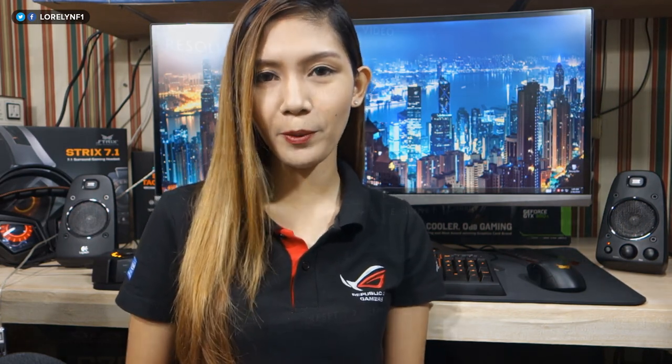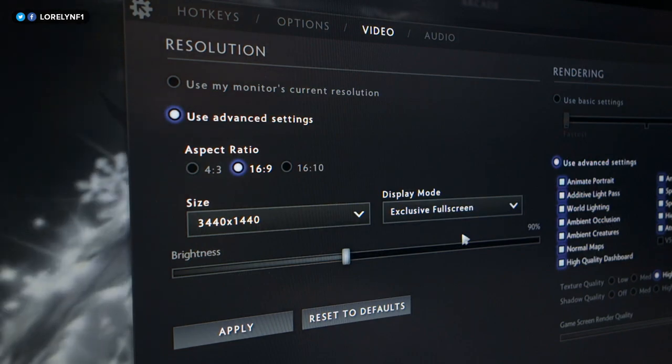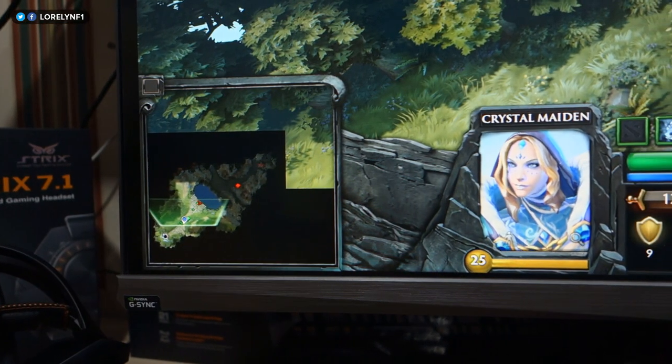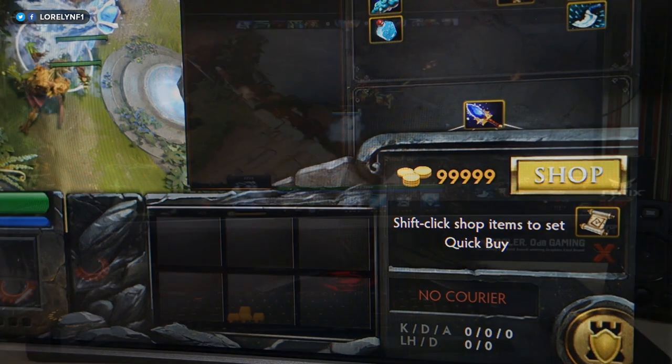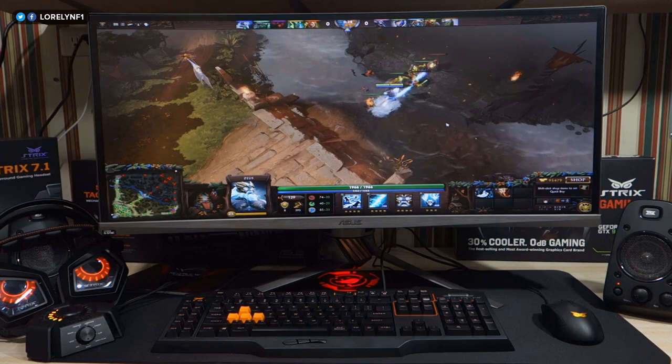Just keep in mind that not all games support a 21:9 aspect ratio. For example, if you use 3440 by 1440 resolution in Dota 2, you'll get an uneven display, which can be distracting. A scenario like this will force you to use a lower resolution to make it look normal, and reducing the resolution gives you lesser quality and sharpness. It has nothing to do with the monitor or driver — it is the game.